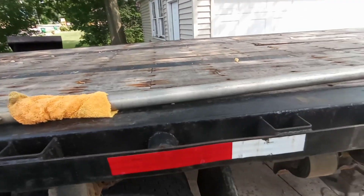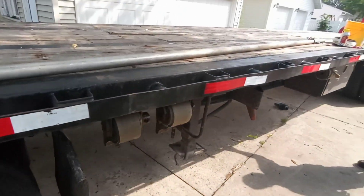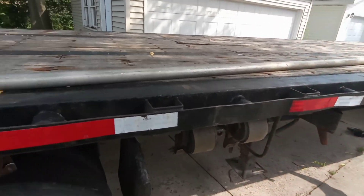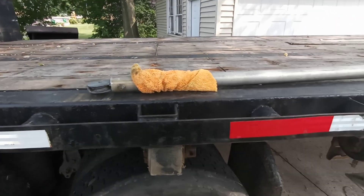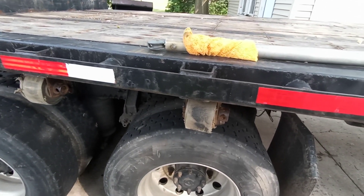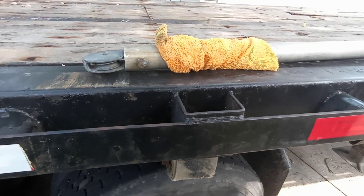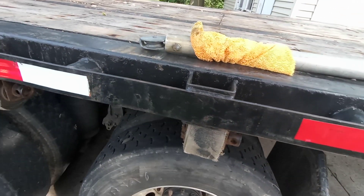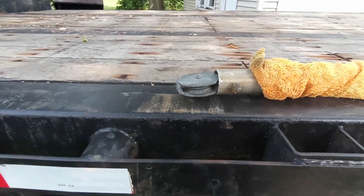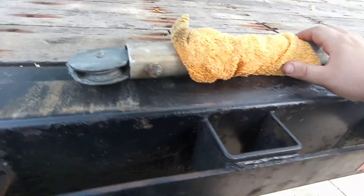Hey, what's going on everybody. This is just another little informational video for those of you that want to go through with putting up a repeater at your home location. I'm trying to get up to about 60 feet and I'm just trying to video and document my journey.